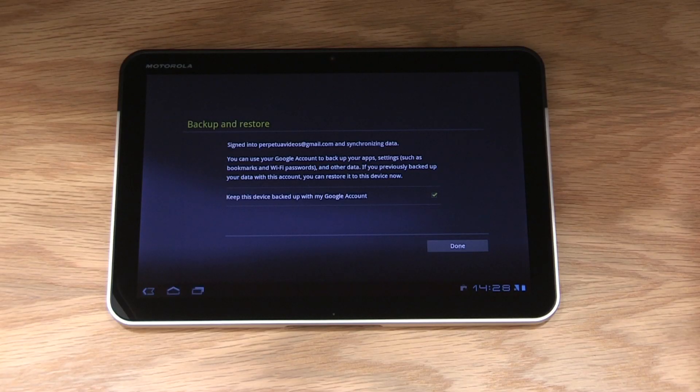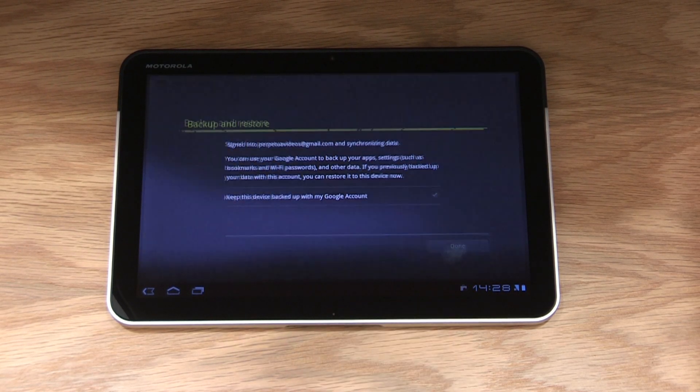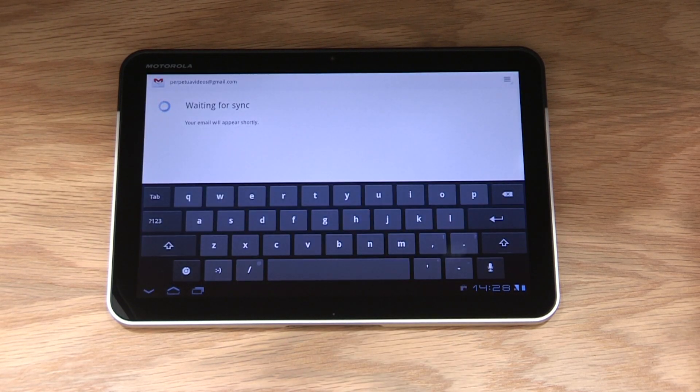It may take a few minutes for the Zoom to sign into Google for the first time. Once completed, the Zoom will ask if you would like Google to back up and restore your device. This is your choice, so read through the terms and conditions to see if this will suit your needs. When you're happy to move forward, select accept and then done. You'll only need to complete this process the first time you turn on the device, and any settings you choose during setup can be changed in the future via the settings menu.